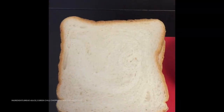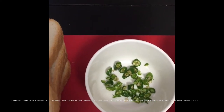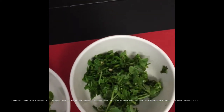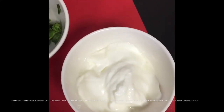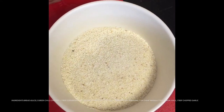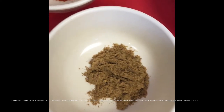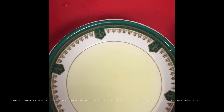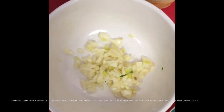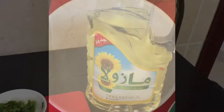Now let us take a look at the ingredients. We will be needing six slices of bread, two finely chopped green chili, two tablespoons of chopped coriander, three tablespoons of curd — here I have taken Greek curd — one teaspoon of chili powder, three tablespoons of semolina, one teaspoon of chaat masala, one tablespoon of lemon juice, one tablespoon of finely chopped garlic, salt to taste, and oil.